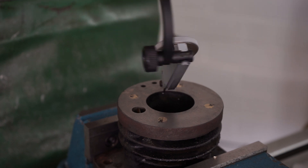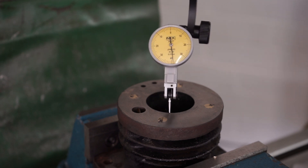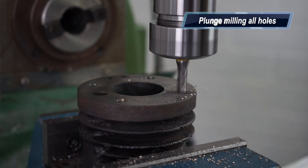Over to the milling machine I clocked up the bore to find the X and Y zero. Once the zero was attained, I could come across and just plunge mill the new bolt holes.